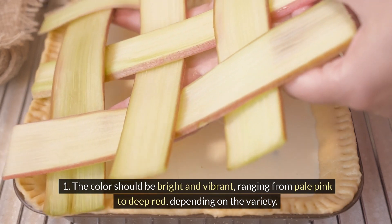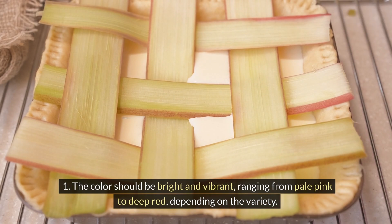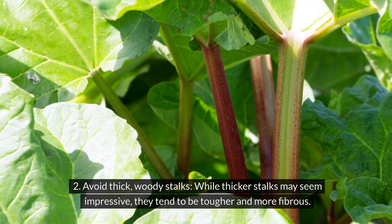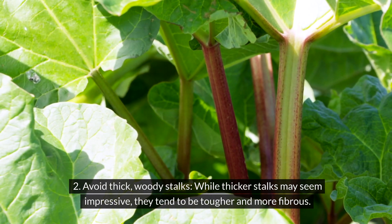The color should be bright and vibrant, ranging from pale pink to deep red, depending on the variety. Avoid thick, woody stalks — while thicker stalks may seem impressive, they tend to be tougher and more fibrous.